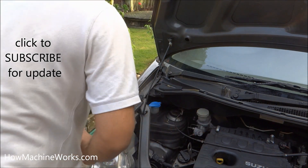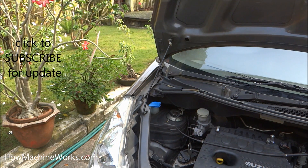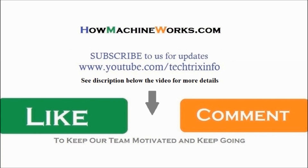We'll be uploading technical videos on a daily basis. Please click the subscribe button for updates, click the like button, or drop a comment. See the description below this video because we have loaded a lot of information there.